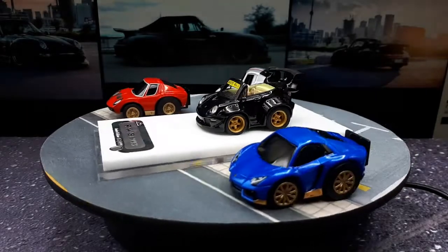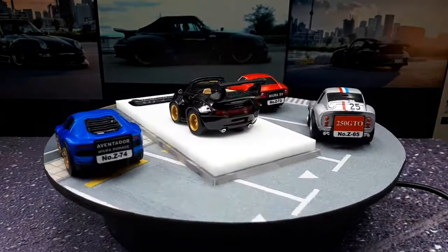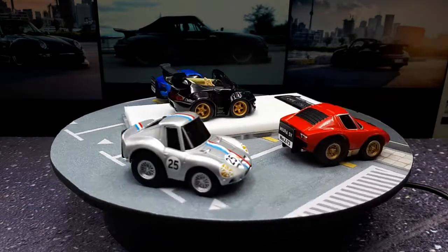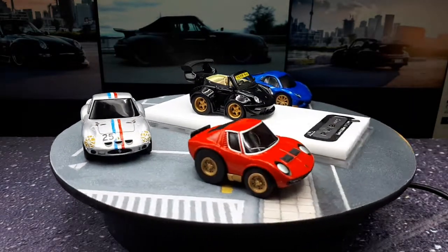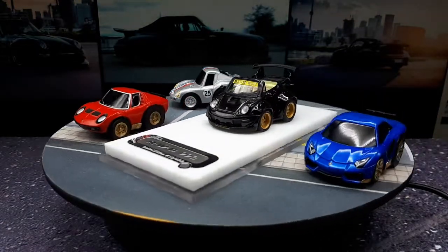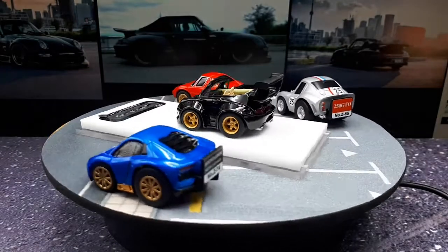The mirrors are actually reflective which is a big plus, and the interior is just as good as most other resin models in 1/64 scale. Pretty nice — it has all the details you'd expect for the price.